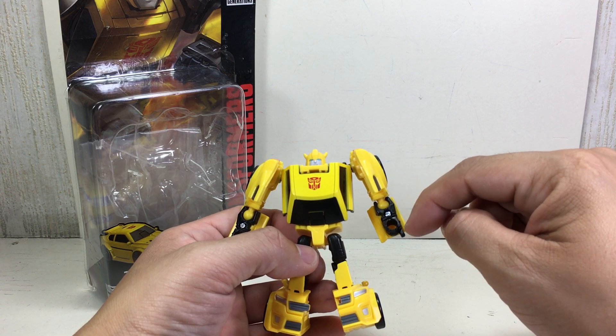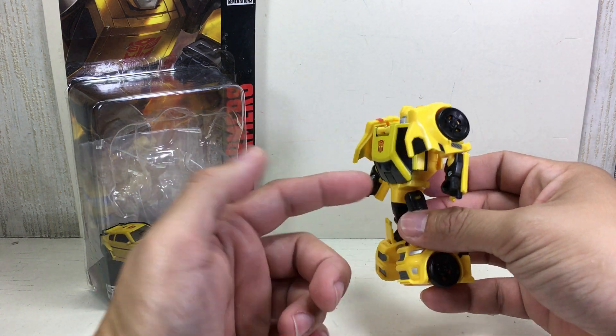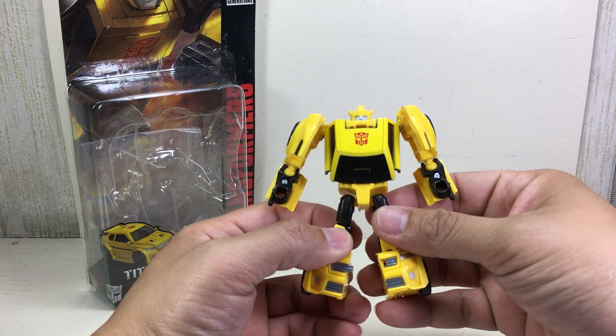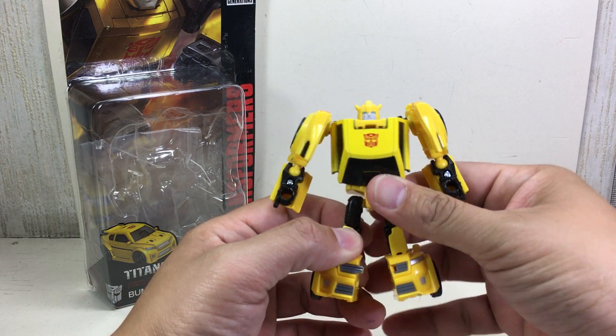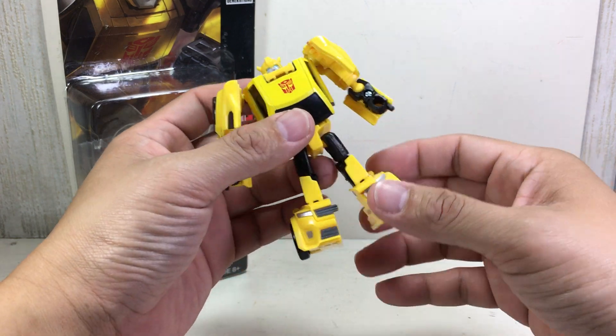I thought he had yellow forearms and black grayish hands. But the colors are very off-putting. I'm sure Takara Tomy will have a much better color representation of this figure.